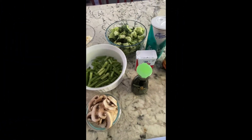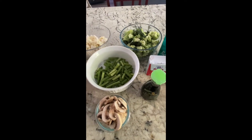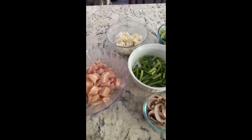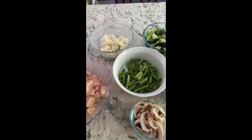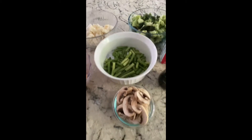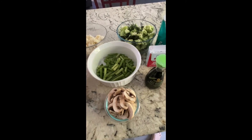I've been getting a ton of requests to do a cooking video for the Lean and Green meals that I make for me and my family. Tonight I am doing a chicken stir fry. This isn't your traditional chicken stir fry — I don't do carrots because they're too much starch, and I only do a small amount of mushrooms because the boys don't like them, but they can pick them out because I love them.